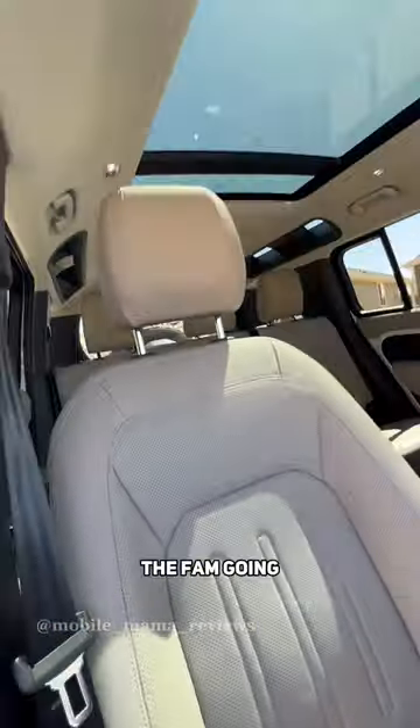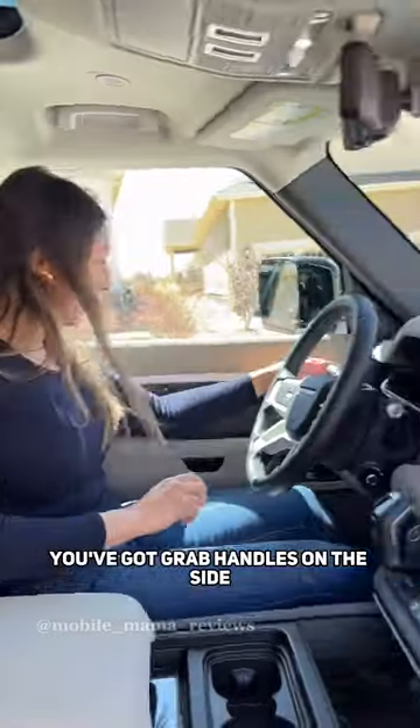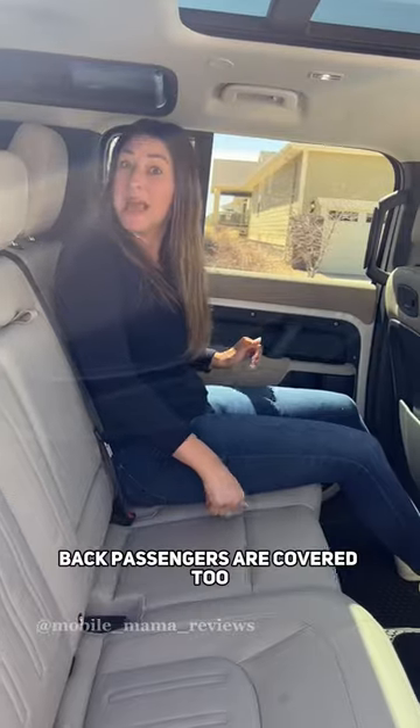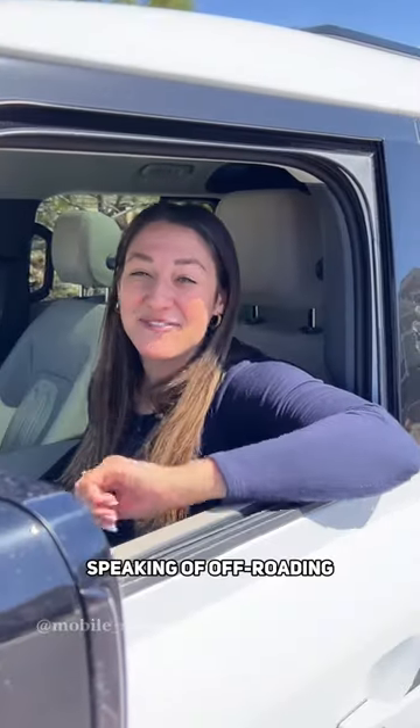Your partner will enjoy perforated, heated, and ventilated leather seats. For the fam going off-roading, you've got grab handles on the side, up top, more here, and in the door. Back passengers are covered too.